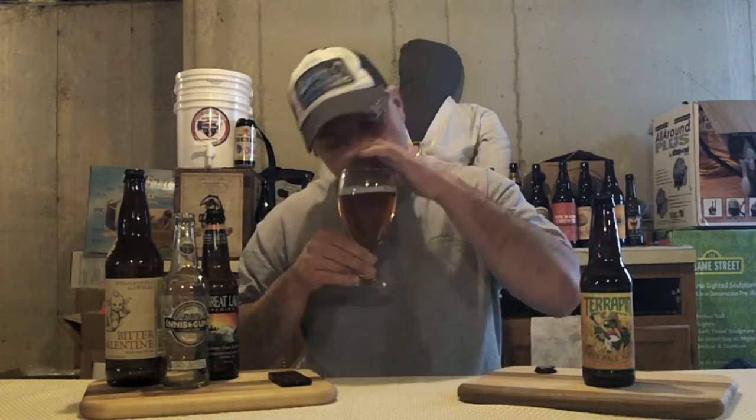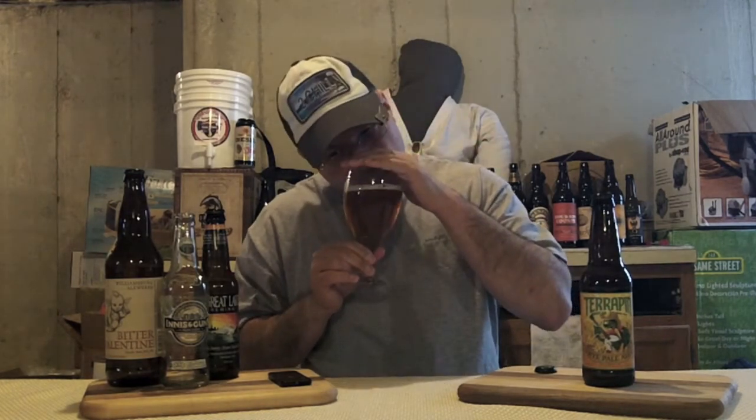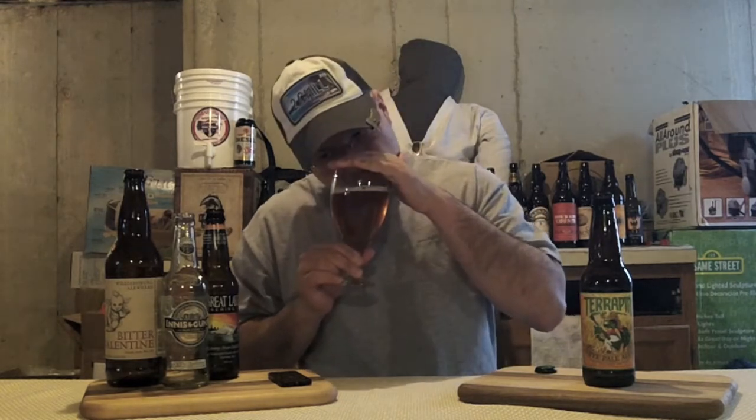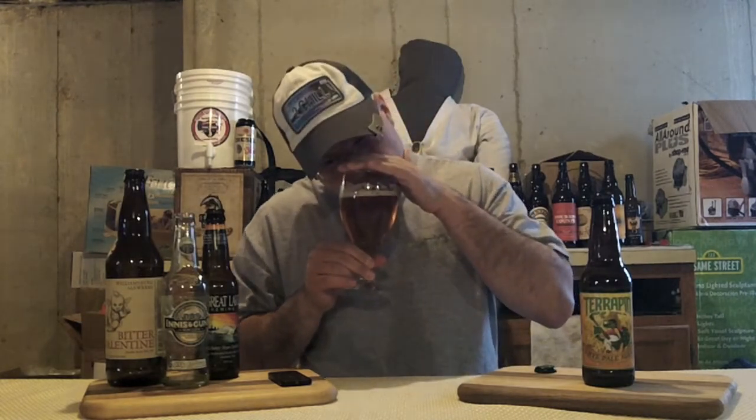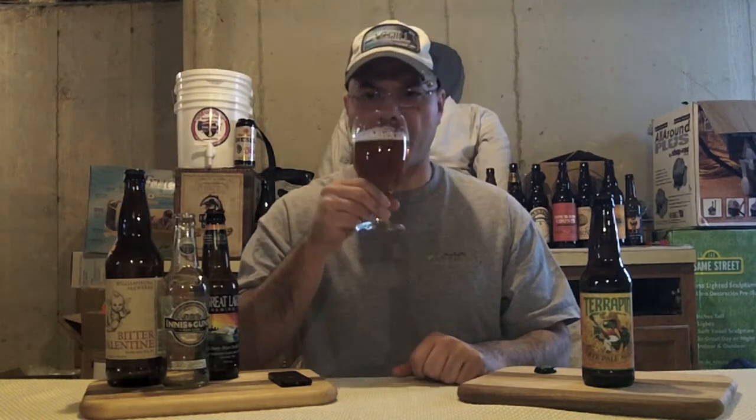Let's get a nose on it and see what we've got going on. Spicy rye is right up front. Fruity, sort of orange hops. A bit of a honey, sort of caramel smell. A little bit of breadiness. And a little bit of pineapple to round out the aroma — not a lot, but some. So we've got tropical fruit; it's not really piney or anything like that. Honey sweetness and then in the forefront, that rye spice. Let's see what we've got going on with this bad boy.